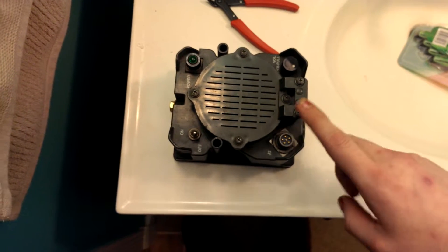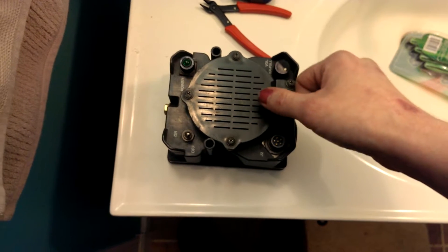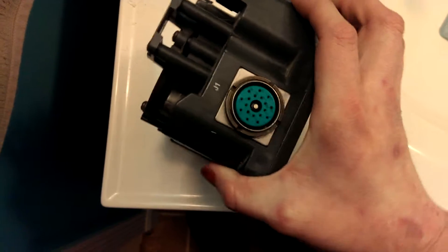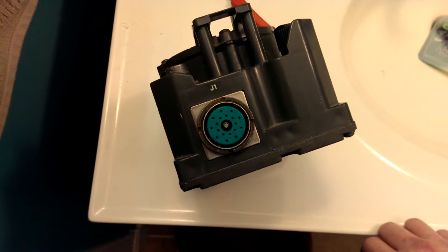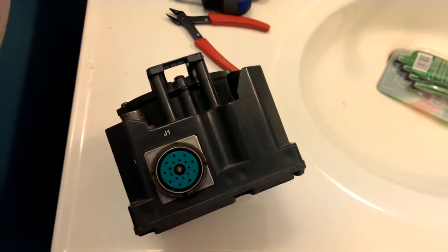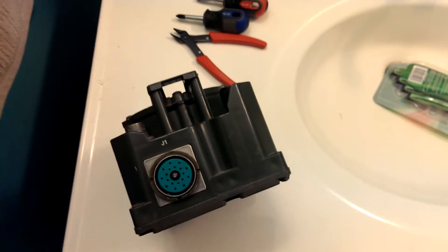I was told that a HM250 hand mic receiver handpiece would clip in here and connect to J2 here. J1, this big connector, would connect to the radio in the front of the Humvee. I've been told it was a SINCGARS radio, and if you want to know more about SINCGARS, just type into Wikipedia S-I-N-C-G-A-R-S. That is the type of radio this is used with.